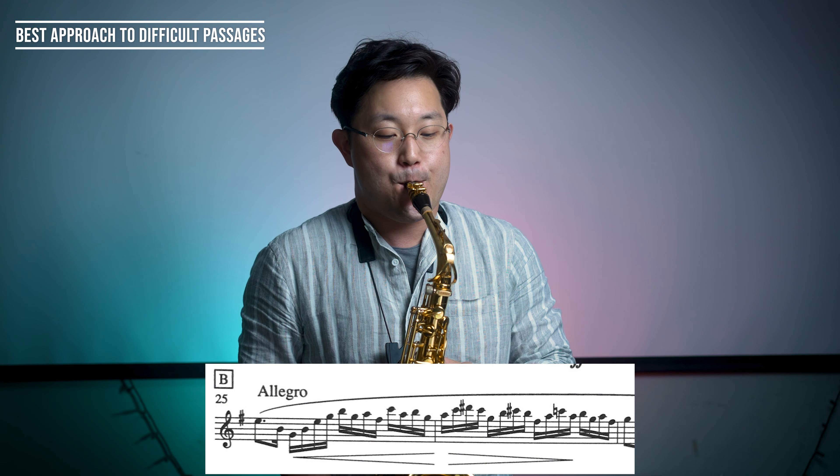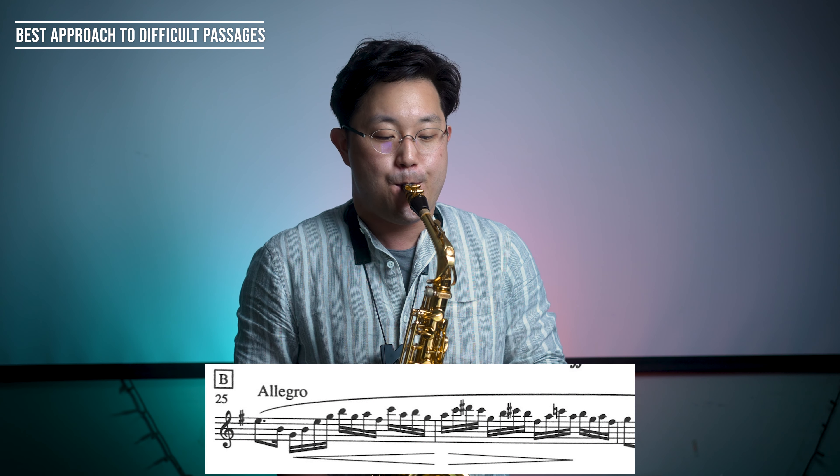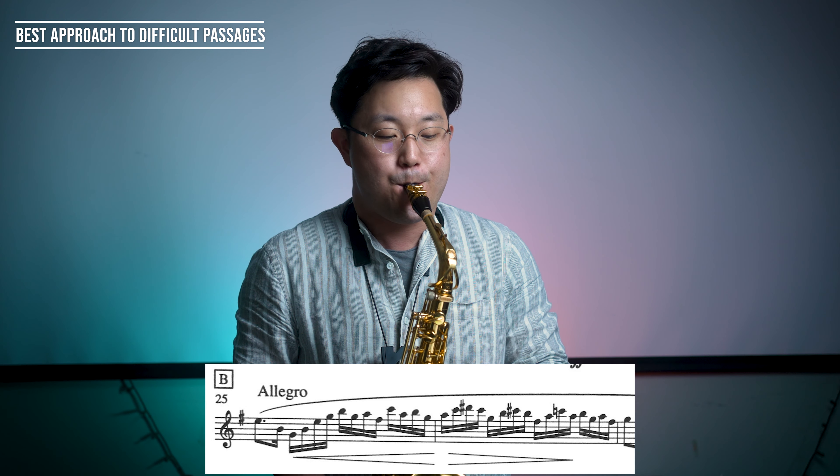And in the third variation, you're going to emphasize the third 16th note by elongating its rhythmic value. Then squeeze them together and play as rapidly as possible.